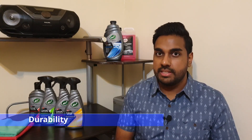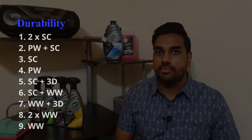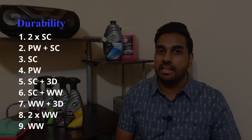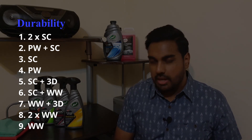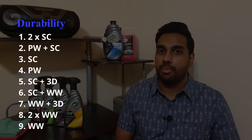Now finally we have durability. In last place is the wet wax, followed by two layers of wet wax, then wet wax with the detailer layered on top, then ceramic spray coating with wet wax layered on top, then ceramic spray coating with the detailer layered on top. After that is the polish, followed by ceramic spray coating on its own, then the polish with the ceramic spray coating layered on top of it. And in first place: the two layers of ceramic spray coating.